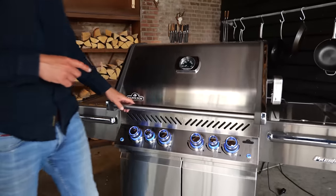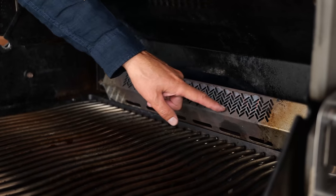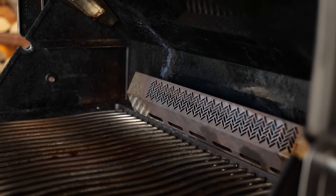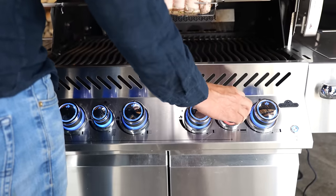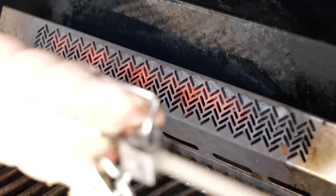I'll be cooking on the Napoleon Prestige Pro 500, and this thing is a beast, especially when you're cooking porchetta. Because it has the porchetta cooking feature — that is this back burner. The back burner is an infrared burner; the plate in front of it will heat up and generate infrared heat, creating a crispy skin on the outside of your pork. First step is to place in the rotisserie, then turn on the gas off the back burner and hit the ignition button. Now I'm going to let this slowly rotate with the lid closed, and the barbecue is going to be running at a temperature of around 180 degrees Celsius.